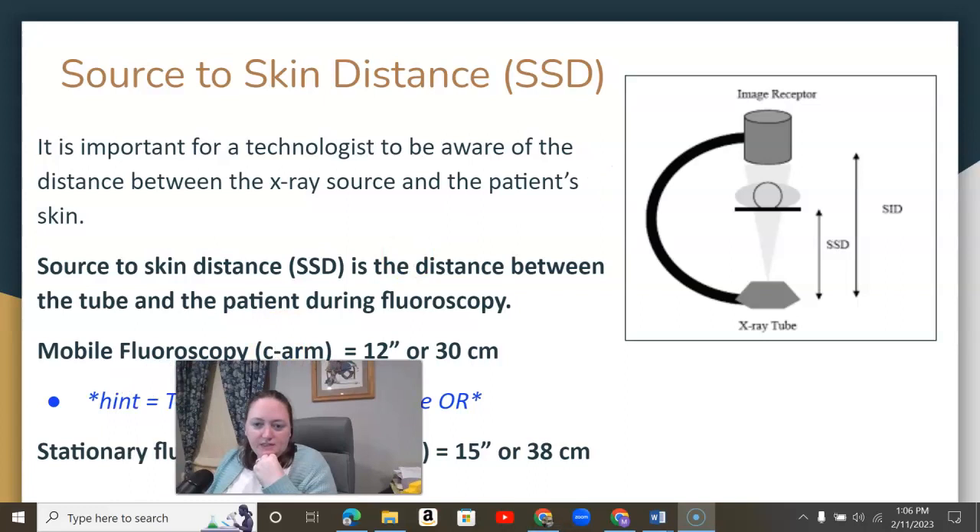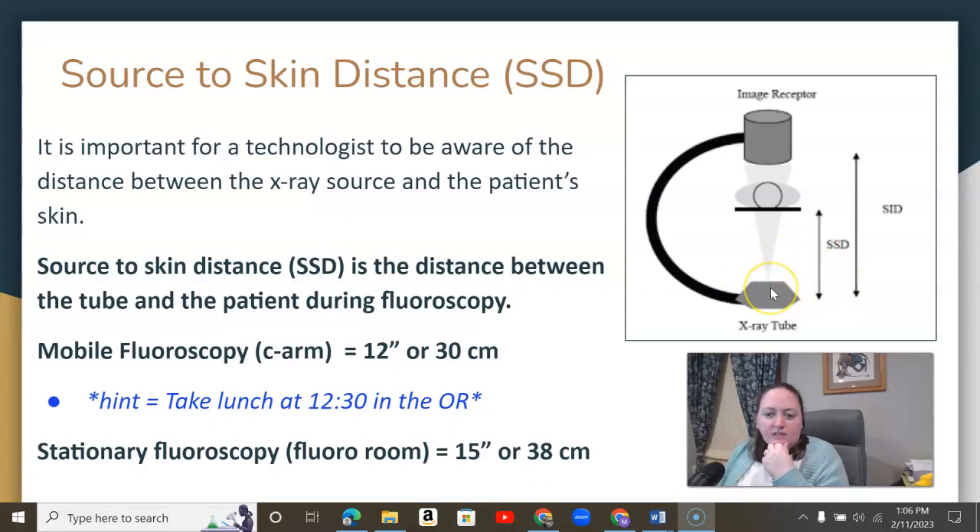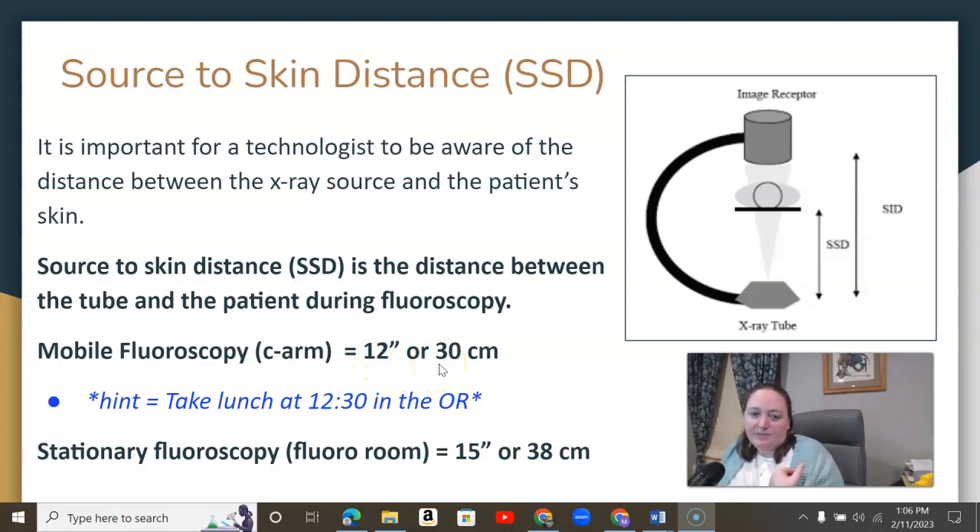Source to skin distance — with the C-arm, we need to be aware of the distance between the x-ray source and the patient's skin. There are two distances to memorize. For mobile fluoro, which is your C-arm, it is 12 inches or 30 centimeters. For stationary fluoro, it is 15 inches or 38 centimeters. A helpful hint: for mobile fluoro, think OR — 'I'm going to take lunch at 12:30 in the OR' to help you remember 12 and 30.